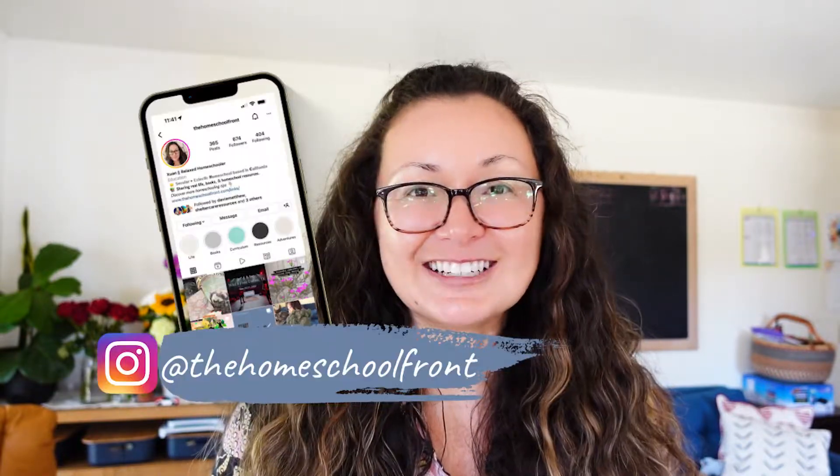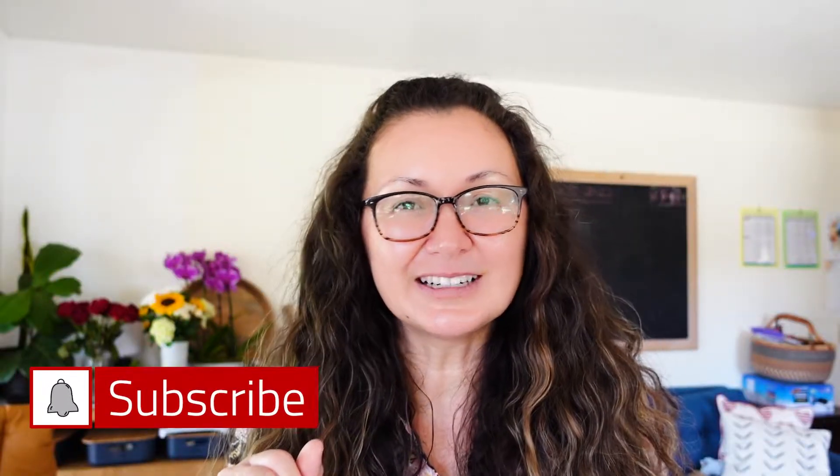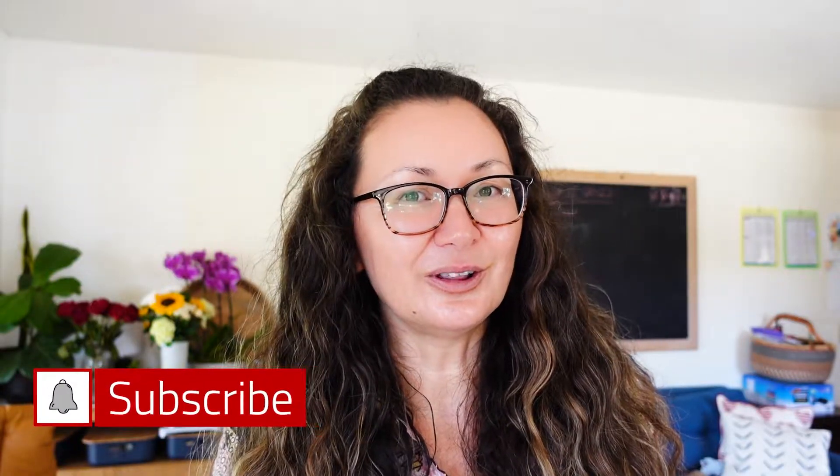Your homeschool year is probably mapped out, your curriculum is ready to go, your homeschool space is nice and tidy, and you're rearing to go — you can't wait until the first day of school. But you don't want to dive in head first. Instead, you want to just put your toes in a little bit at a time and get acclimated to the waters. That is why I recommend starting the year out slowly.